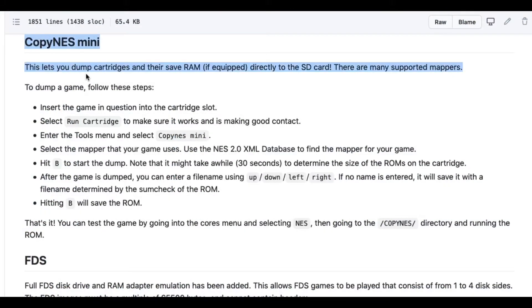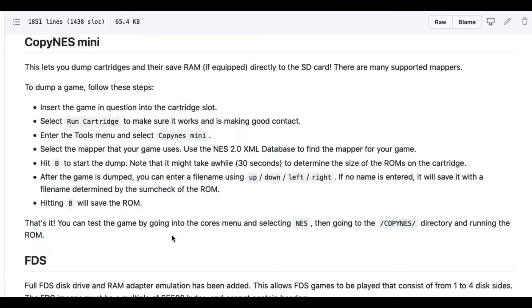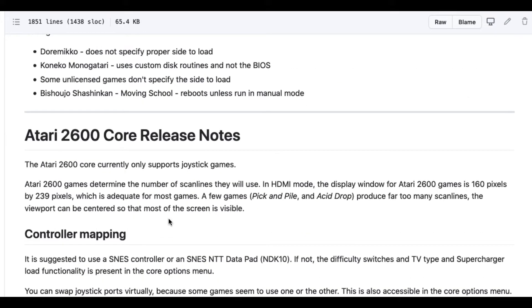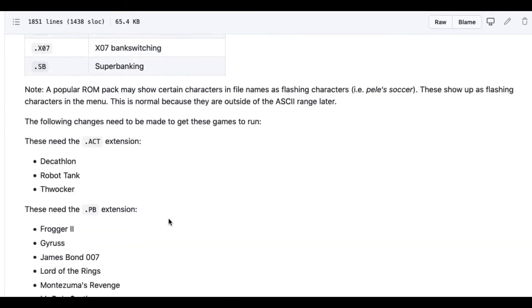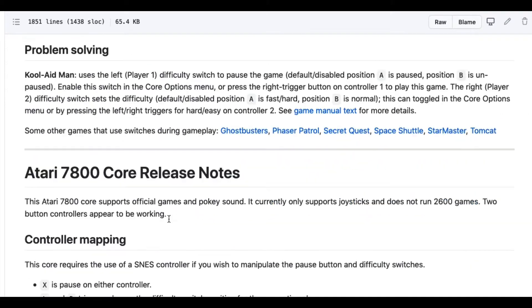One note before we continue — it's a feature I won't be showing off in today's video, but one of the best reasons to jailbreak your Analog is for the CopyNES Mini, so you can dump your own NES and Famicom cartridges. It will save your dumps directly to the SD card in a CopyNES folder, and then you can use them on your jailbroken Analog, on your Everdrive N8 Pro, or on any emulator you like. You can dump your own cartridges and play them to your heart's content.